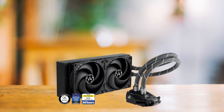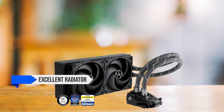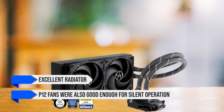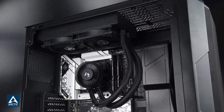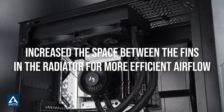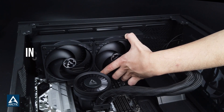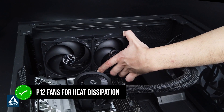The Liquid Freezer 2 already had an excellent radiator, and the P12 fans were also good enough for silent operation. This time, Arctic increased the space between the fins in the radiator for more efficient airflow, and used the same P12 fans for heat dissipation.